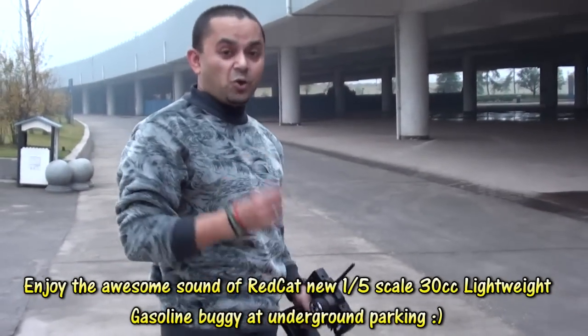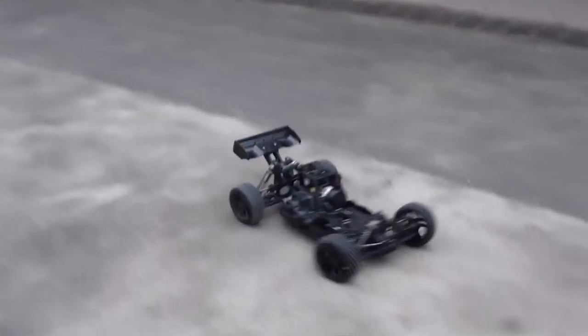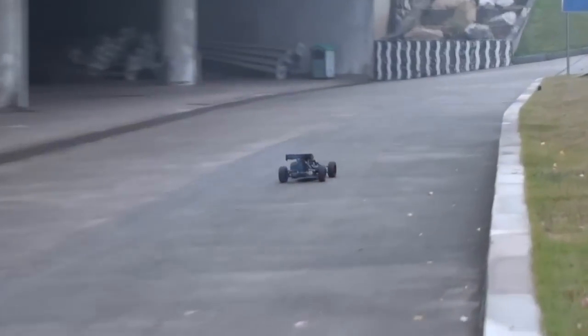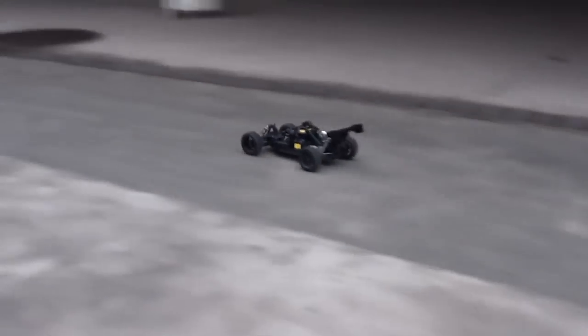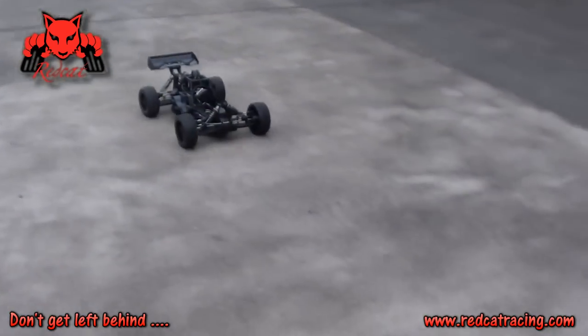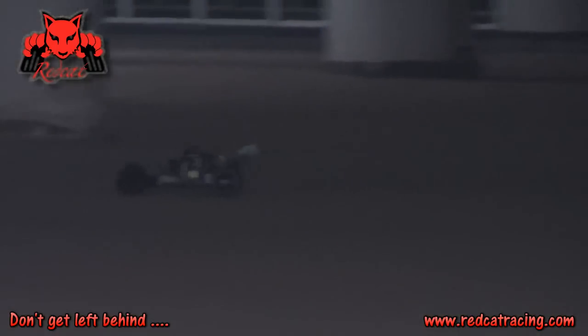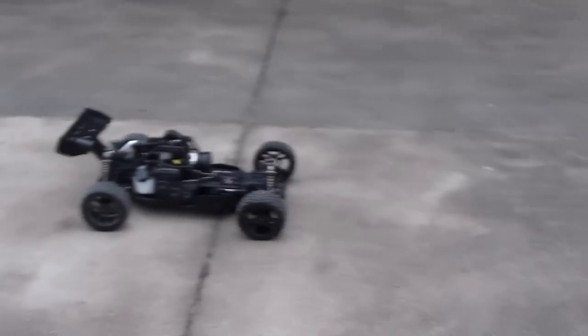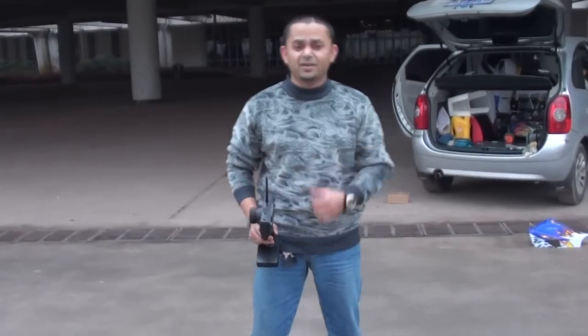Okay, one tank is done. We just want to enjoy a little bit before we go home. This baby is not tuned yet at the moment. All right, I'm going to stop the engine and we will do the rest of the breaking-in tomorrow. I am very hungry after that exercise!